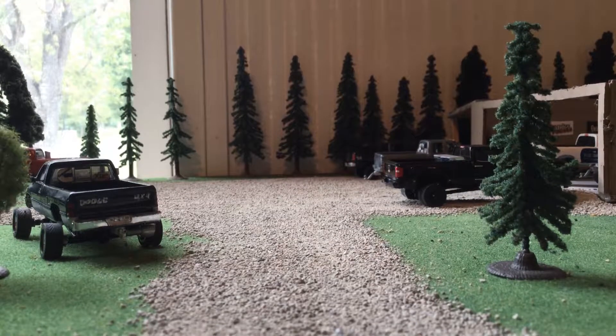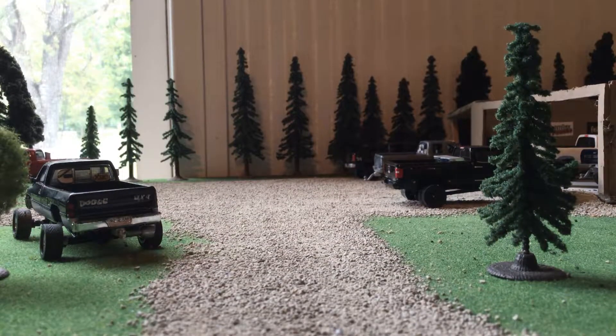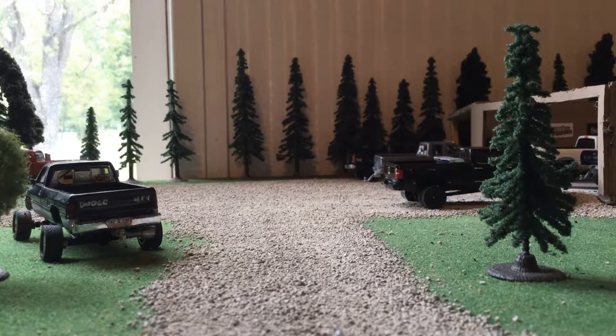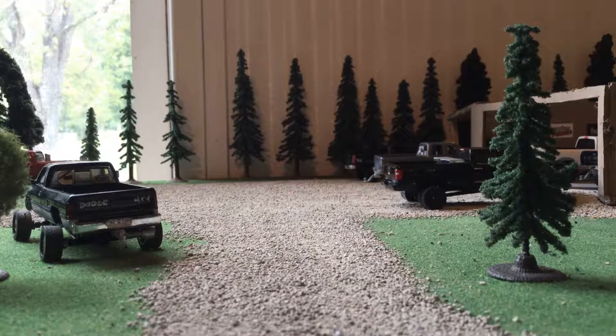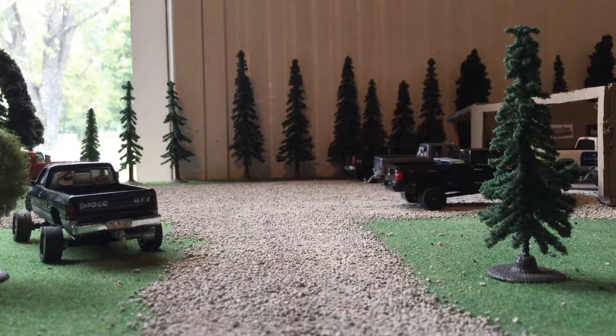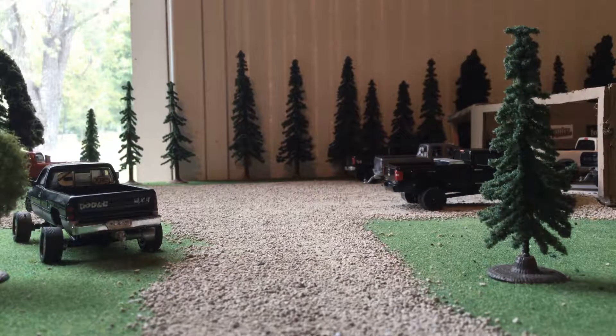Hey guys, this is episode 160 for the custom models back. No video. This will be a small update — I've got two new trucks and I've done some things to a few of them. Jump into it.